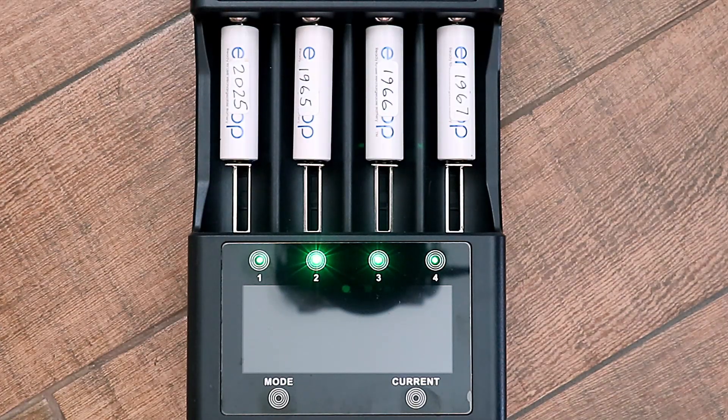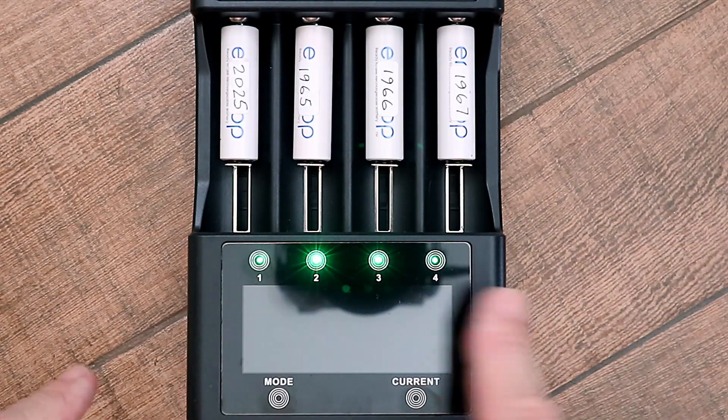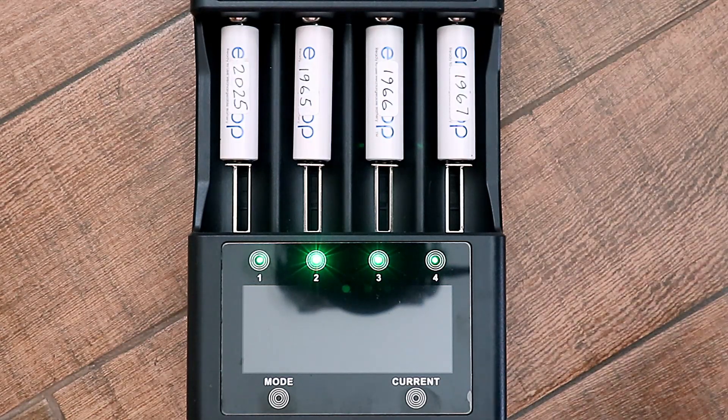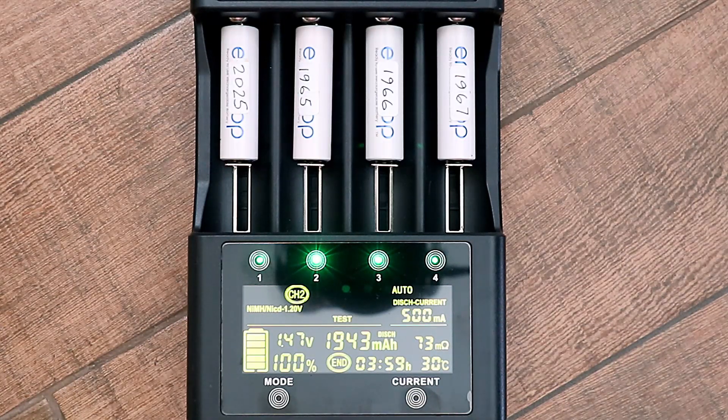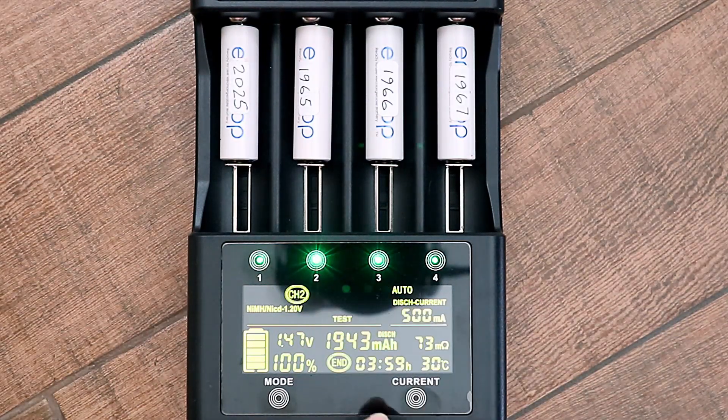With the LED being off most of the time on the Leto Kala, you don't want to keep activating it just to see the status. So when test mode is finished, green lights illuminate — one green light for each slot. When you see the green light, you can activate the LED by pressing any button and you'll see 'end' to show that it's finished. To check the capacity rating for each battery, you just cycle through the slots: battery one, 1838; battery two, 1943.